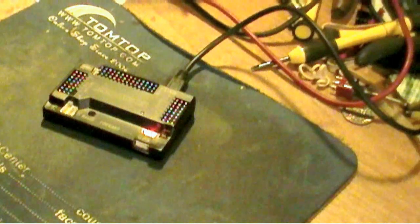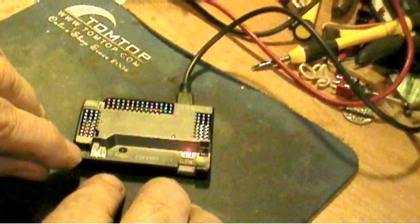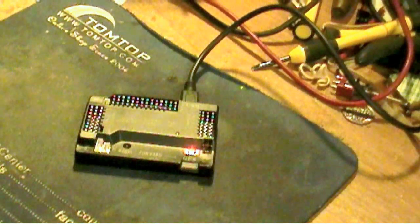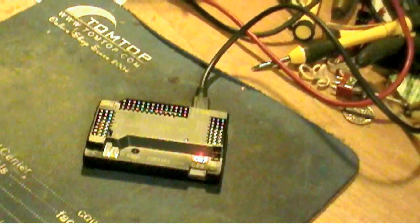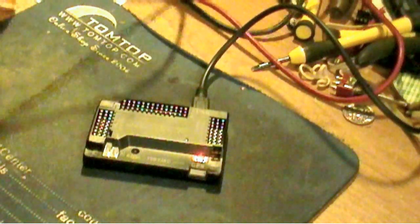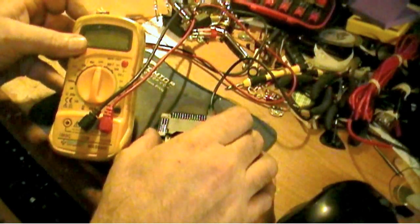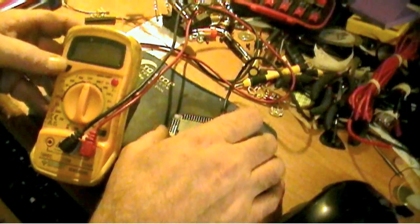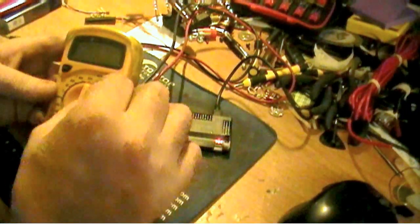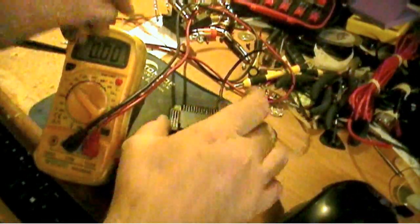Again, you'll notice none of the little LEDs over here are lighting up at all. So what we're going to do is test the voltage. We'll get the multimeter out — you want to be real careful when you do this. We'll set it for 20 volts.